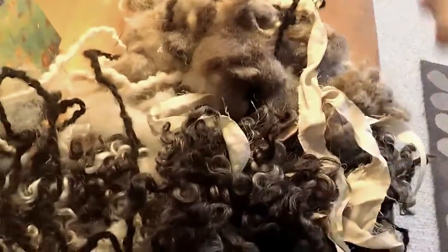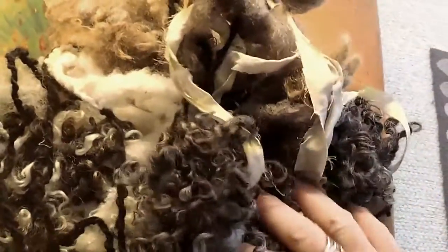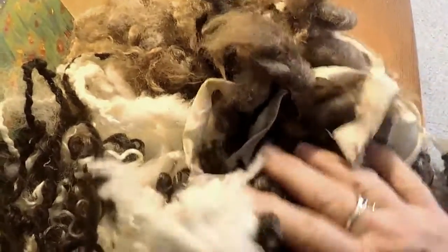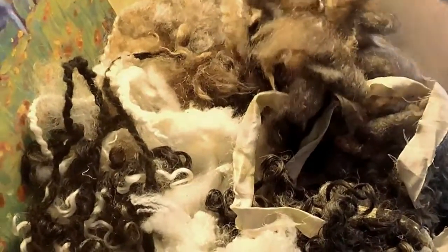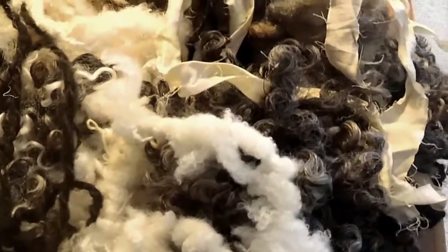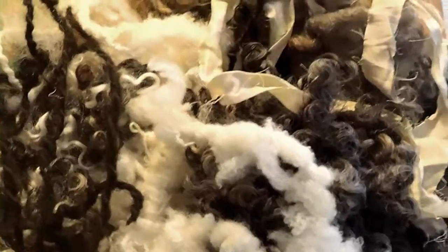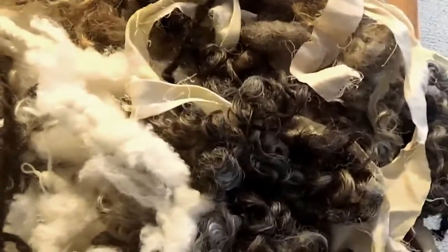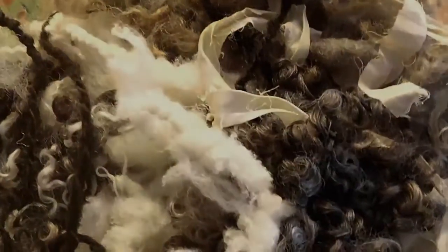I'm gathering some things for Pam to use, and I know she will add other things to this pile. I'm just trying to start her off with some natural groupings. You're going to want to choose what you like — maybe put some things together that have different textures and different colors. We've decided to start with a naturals palette, so I'm going to bring these over to Pam.